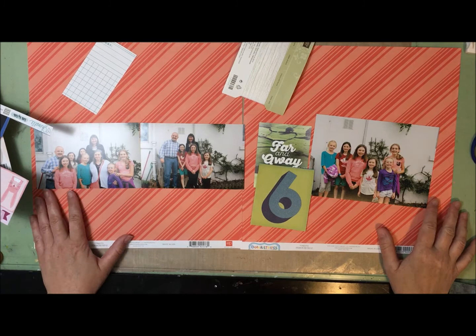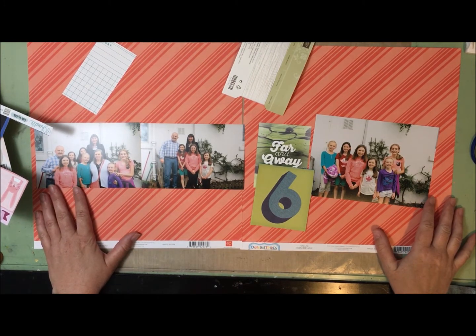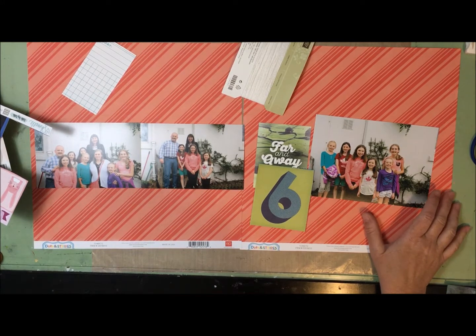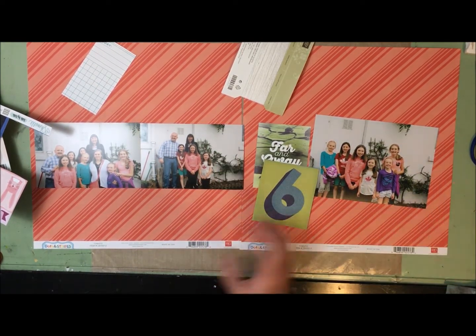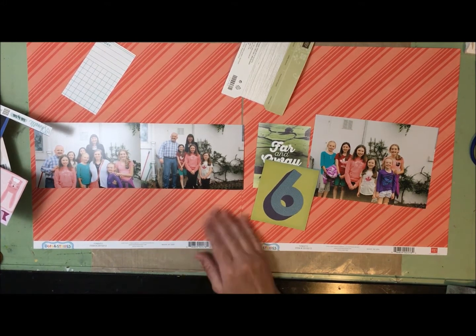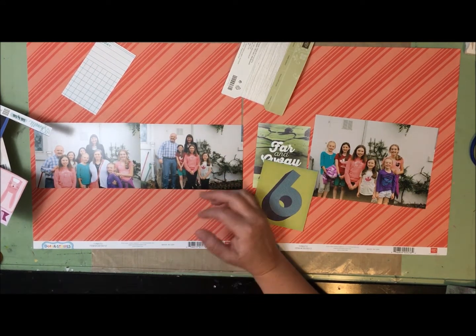Hey guys, it's Alison here and I'm getting ready to tackle a layout for today. Full confession — I didn't do a layout yesterday and I was kind of feeling like I didn't really want to do one today, but I need to not do that. I had pulled these photos and papers several days ago and I think the prompt was something about winning. I sort of feel like I won the lottery when it comes to my family.